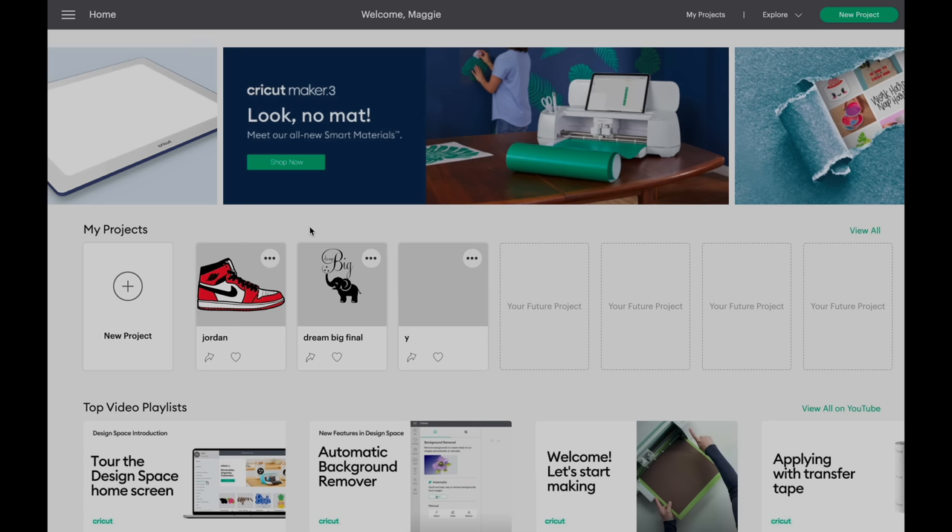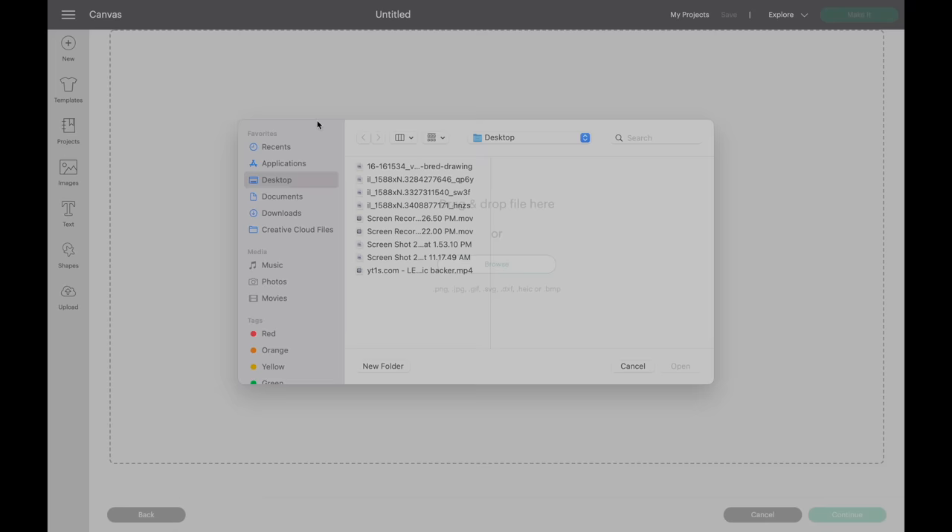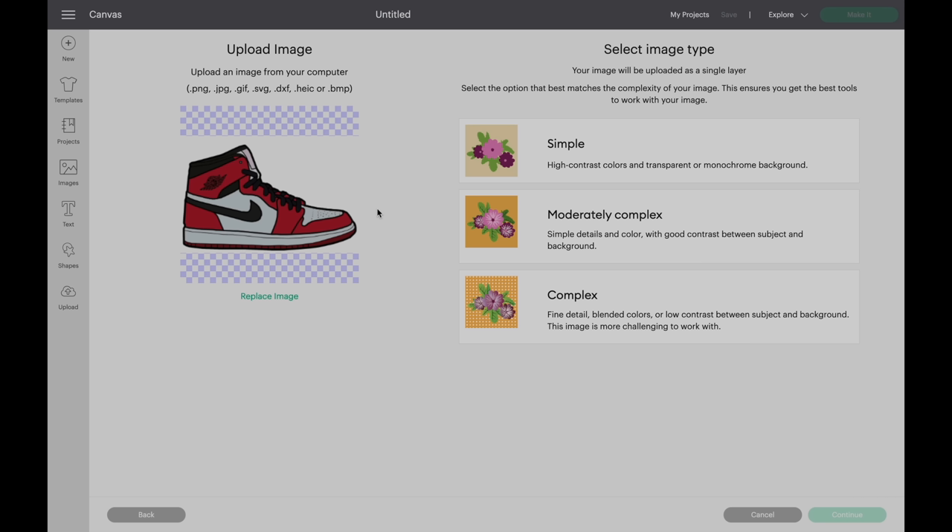The first thing that we're going to do is click on new project. We're going to click upload, click upload image, click browse, and let's select our file. Now the next thing that we will have to do is make a separate layer for each color. This picture has three colors, so we'll have to make three separate layers. Click simple, click continue.